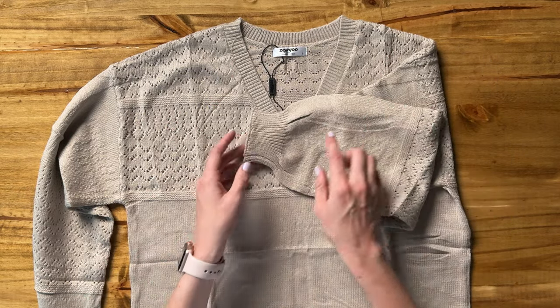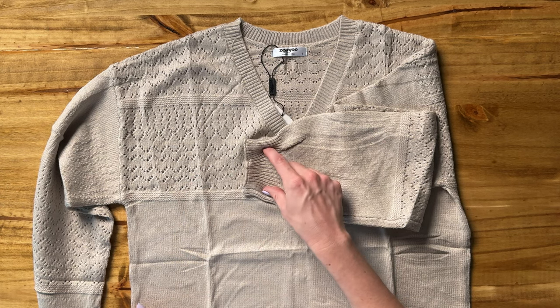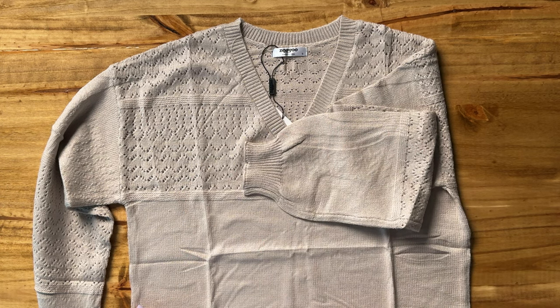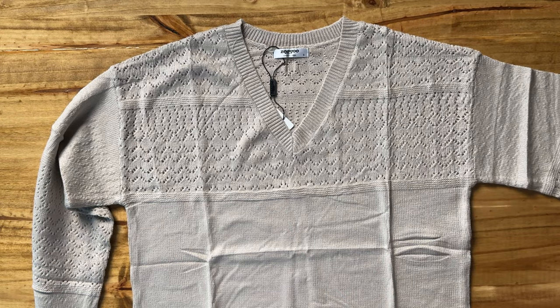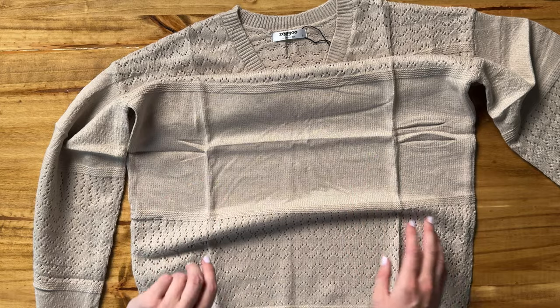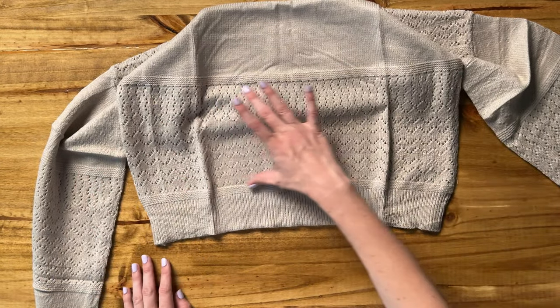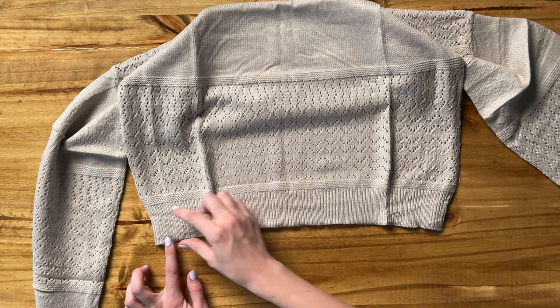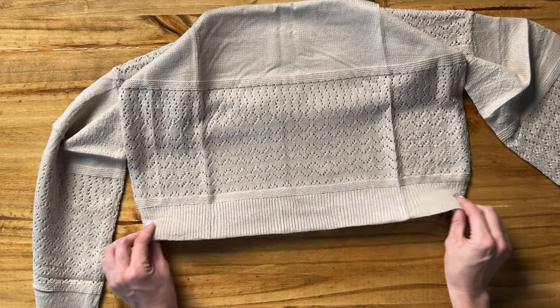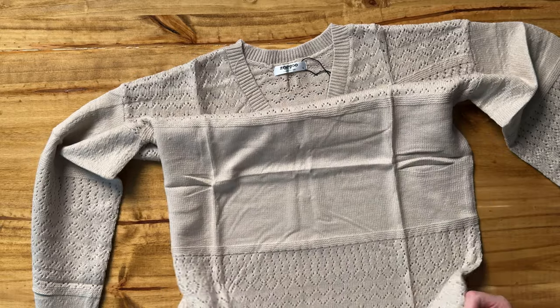It has the same eyelet pattern in the middle of the sleeve, and the sleeve at the wrist cinches down and has elastic, so the sleeve is really tapered there. We have that eyelet all the way across the top, then the middle section is completely solid, and then the bottom of the sweater again has the eyelet and a cinched elastic piece at the waist, so it tapers in a little bit there too.